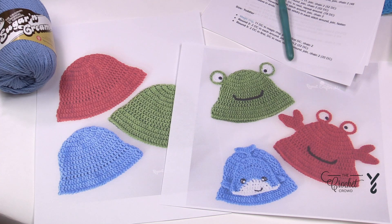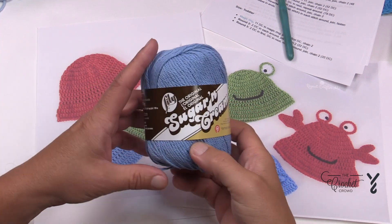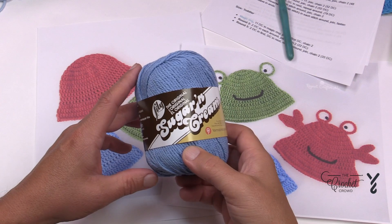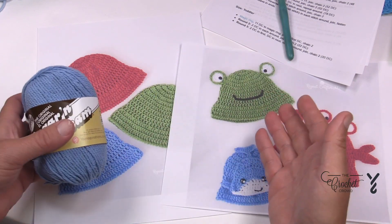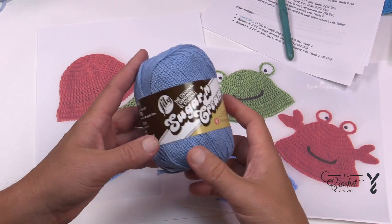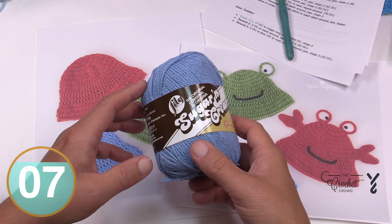I'm going to recommend a couple things. She has Red Heart Super Saver as her yarn suggestion, but if you know anything about heat, cotton is your best way to go. So Lily Sugar and Cream is the better way to go — it's 100% cotton. Cotton keeps you warm but it also keeps you cool. So if you find acrylic Super Saver too hot to wear, switch over to Lily Sugar and Cream. You can also do Burnout Handicrafter or maybe even Peaches and Cream.